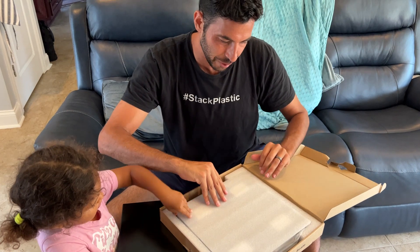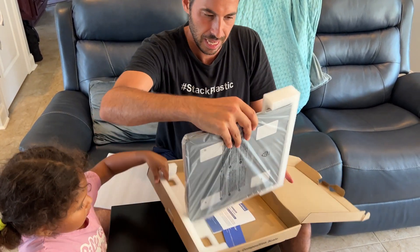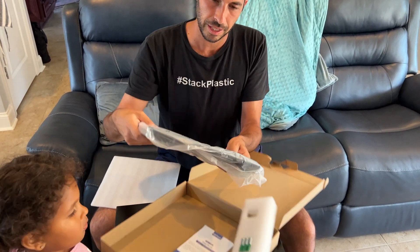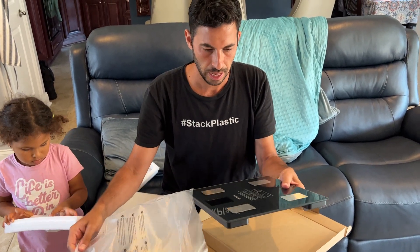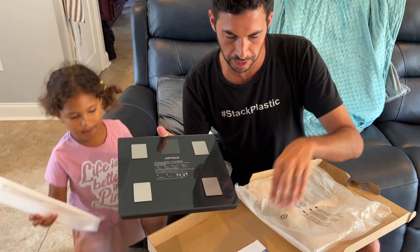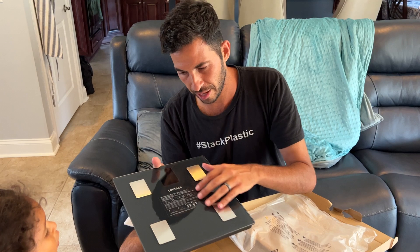Here is the scale. Let's see what it looks like. This is the bottom — actually, no, this is the top of the scale. Looks like it comes with batteries. Oh, this is really sleek and smooth. It comes with a user guide and this is it right here.